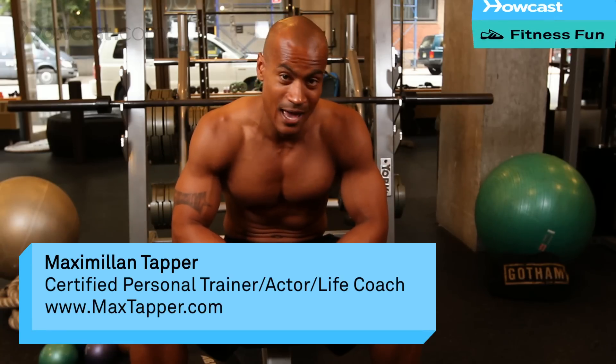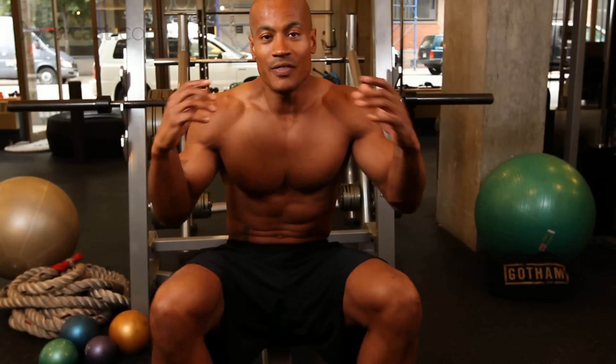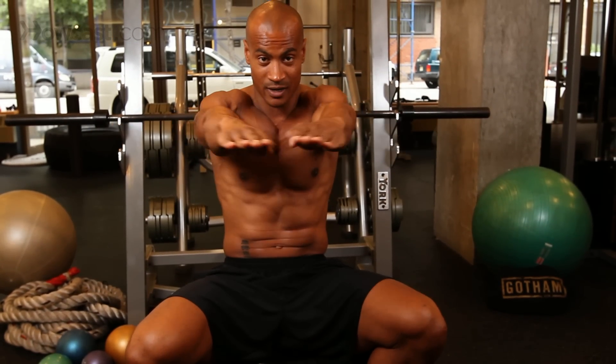Hi, this is Max Tapper again for Howcast. Today I'm going to show you how to do a barbell bench press. Obviously, this is the bar we're going to be working with. This exercise specifically is going to be catered to building up the muscles in your chest. We're going to have our arms parallel to the floor, laying back, pressing straight in.